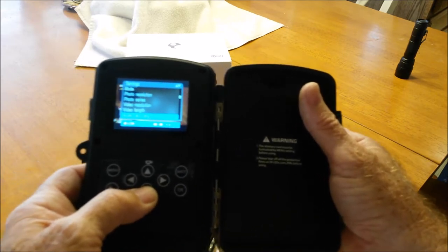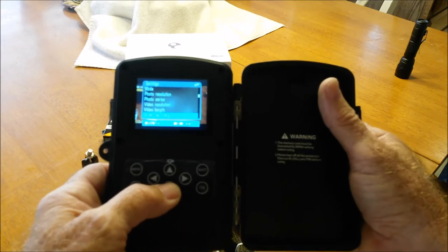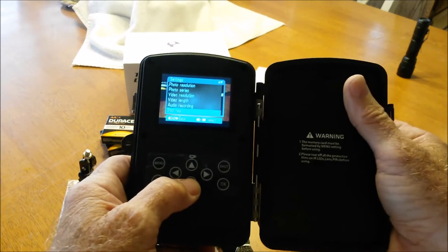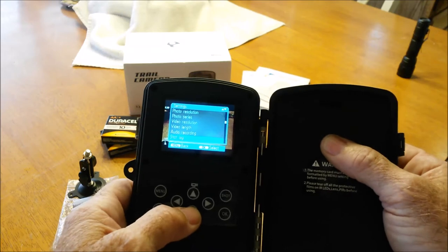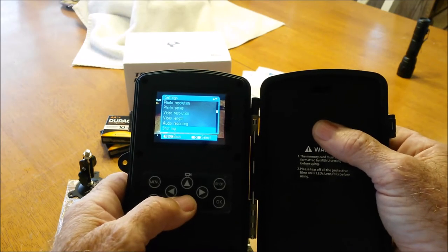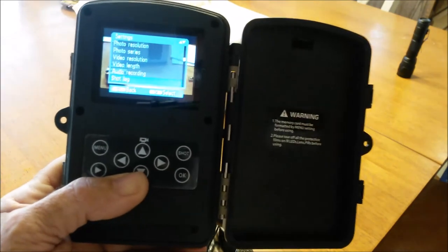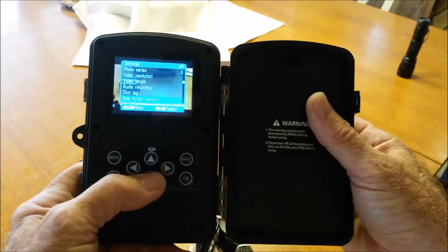Audio recording — you can turn it on or off. The audio is not real loud, but that's okay as you're really just looking for the picture of what you want to see. Shot lag is how much time you want between shots when you're running and snapping pictures all night long — this setting tells you how long to lag between shots.